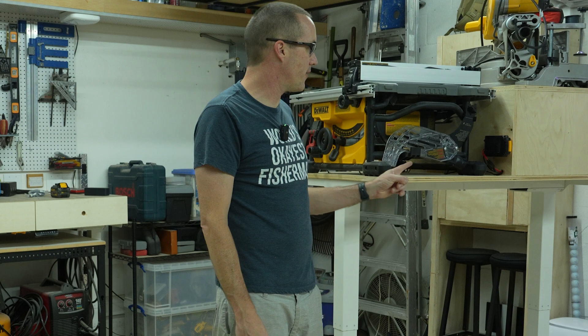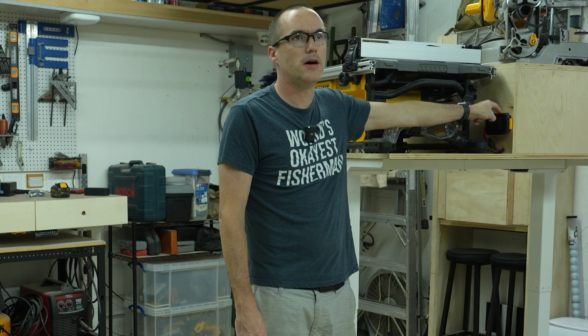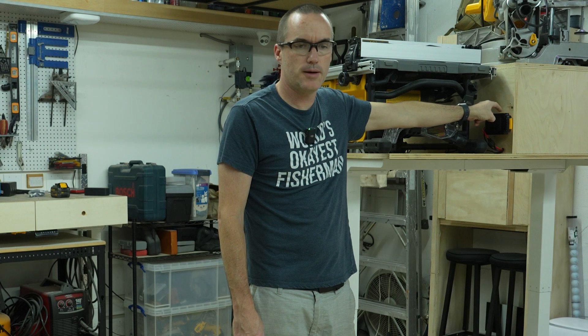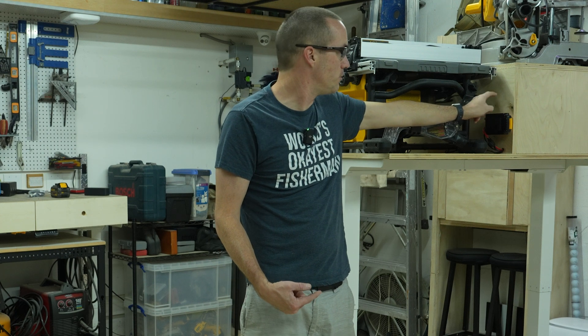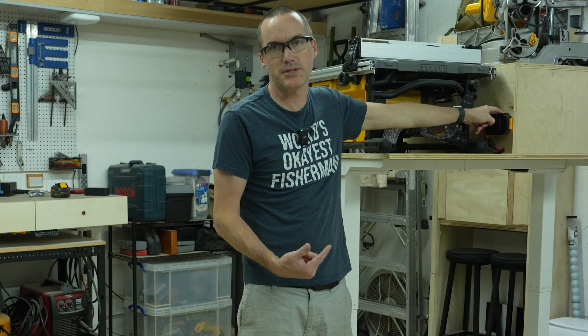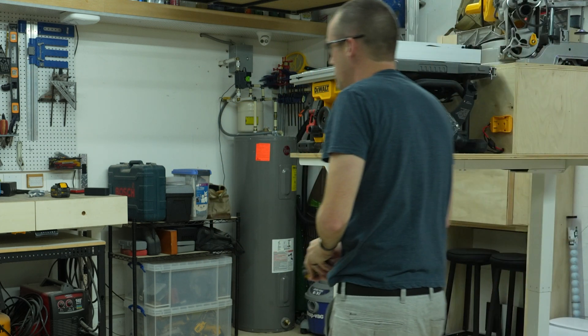One thing you do need to be sure of is that DeWalt batteries have their low voltage shutoff in the tool and not in the battery itself. So if you leave a battery in one of these, you could potentially kill it, which is never a problem for me — I just take them out when I'm done.